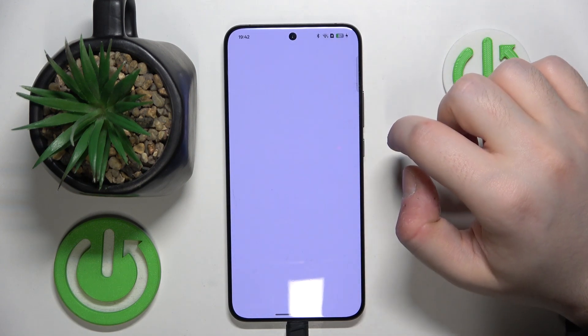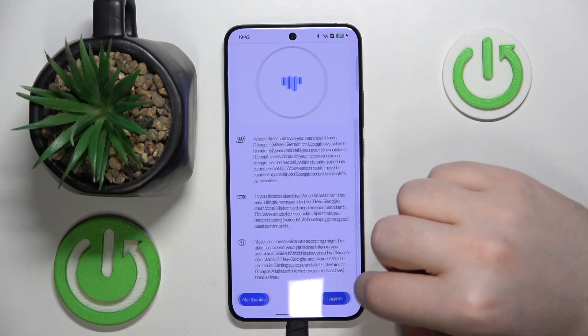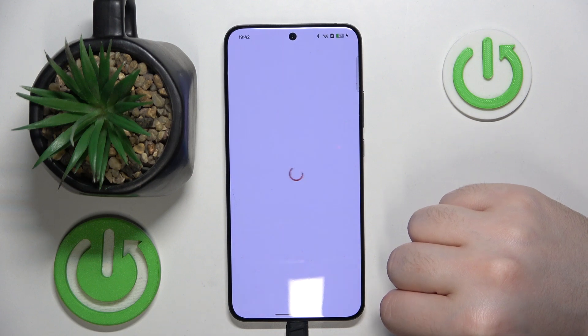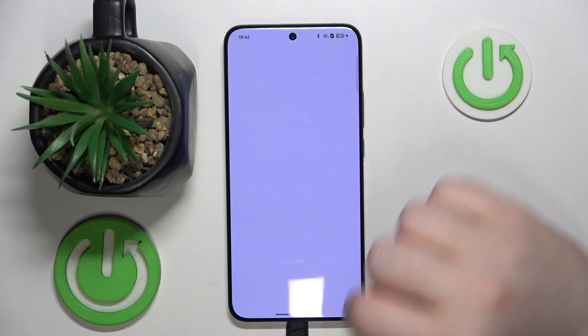Then click here on Hey Google and click on more and I agree, then click on more and I agree again and click next. Now click on retrain your voice match model.